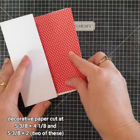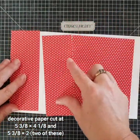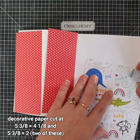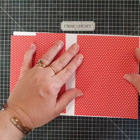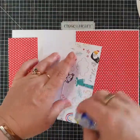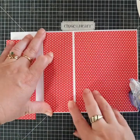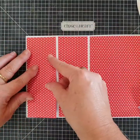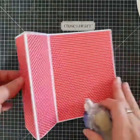Then we're going to need some decorative paper. This is from the Sweet Safari and I just love it. What we need is one piece cut at five and three-eighths by four and one-eighth, and then two pieces cut at five and three-eighths by two. They're going to get stuck onto the card. I've opened it right up and I'm going to stick each of these pieces in the center, around where the score lines are, so there's going to be a little white border all the way around. I love this red dotty paper — it's just so vibrant and fun. I'm just feeding each piece onto those little quadrants and it will fold back in where the score lines are perfectly.